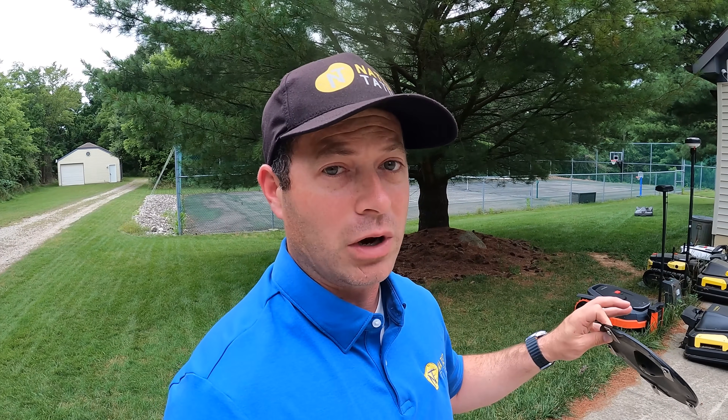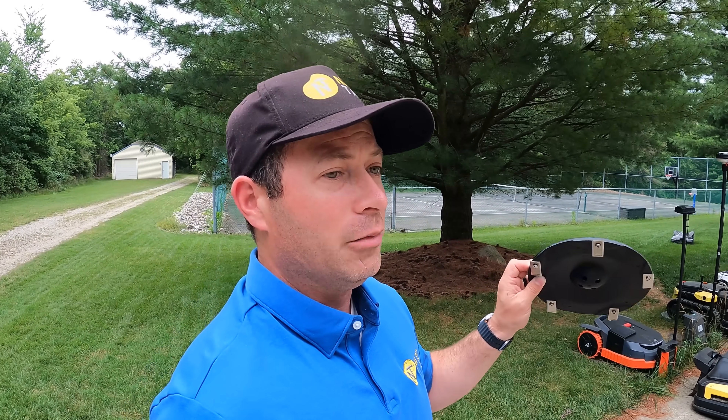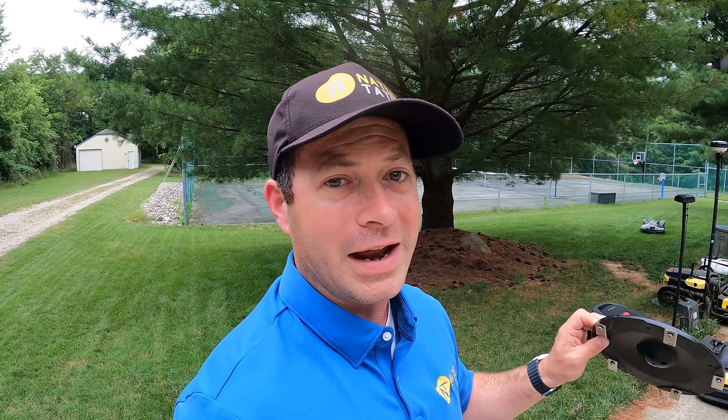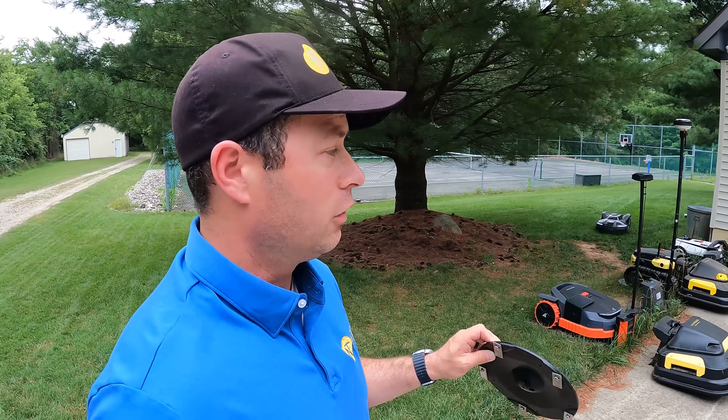They're designed to always be running around your yard — every day, every day and a half, or two days. What that means is you want to get one that's big enough to cover all of your area in one or two days max. That's something important to note.